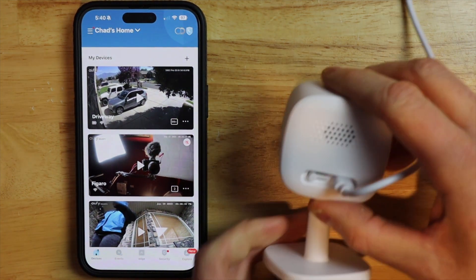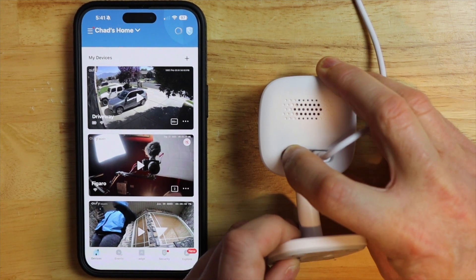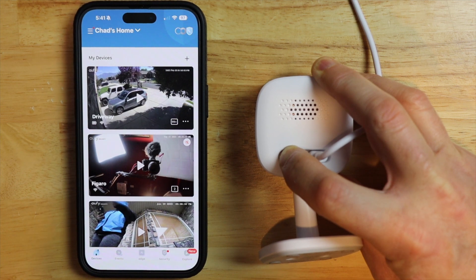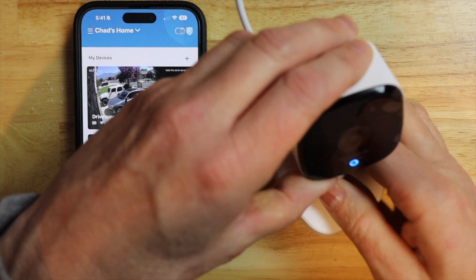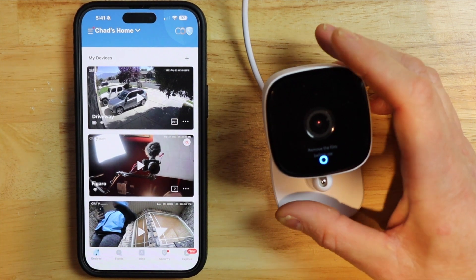I'm going to flip it upside down and hold this button in for 10 seconds until I hear two beeps. Okay, there's the two beeps. So now it should be resetting the camera back to factory default settings.